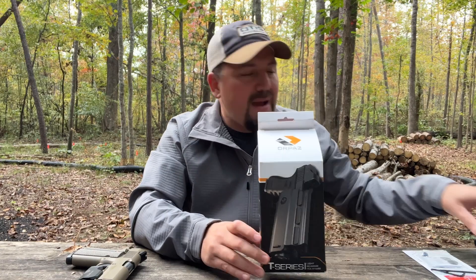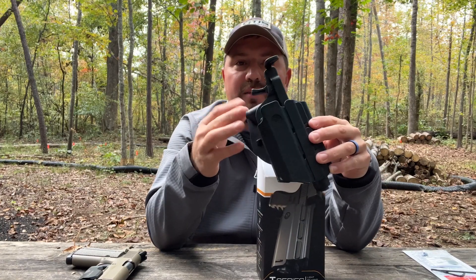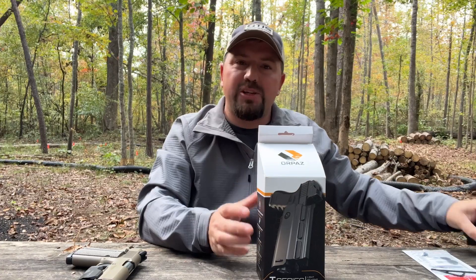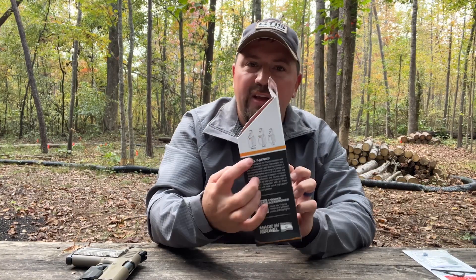It also has a really neat magnetic retention right here at the bottom. So not only does it index on the light and the Level 2, there's also a cushioned magnet down here that gives just a little bit of extra retention. It's actually really satisfying to remove. It is available in three sizes.